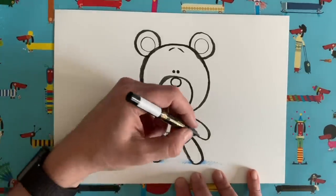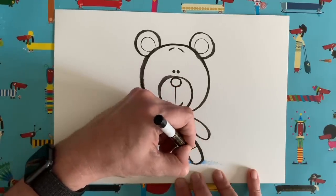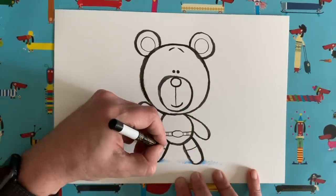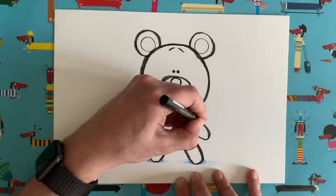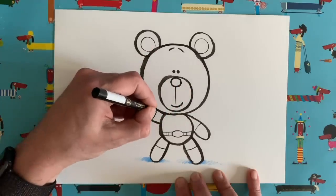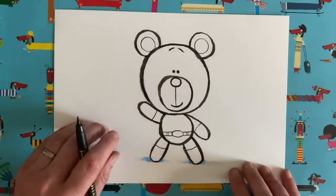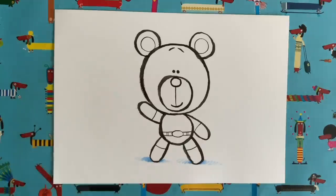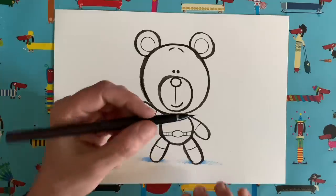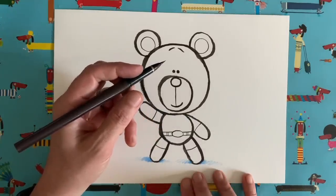A couple more bits before I let you get on with it. All superheroes, they wear gloves and boots, don't they? So we're just going to add a little line around there and a little line around there, and they're going to be our superhero boots. And then we're going to add a little line there and a little line around there for our superhero gloves. Okay, now it's the fun bit because you get to design your costume. Shall I show you how to do a cape? I'm sure most of you will want to draw a cape. Some superheroes don't have capes, like Spider-Man, for example — he doesn't have a cape — but lots of them do.